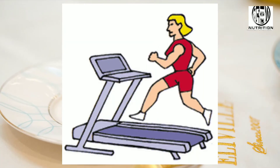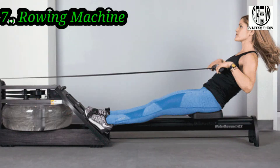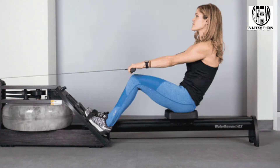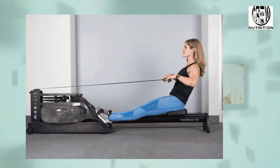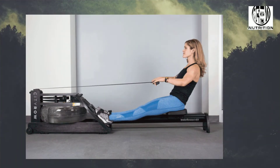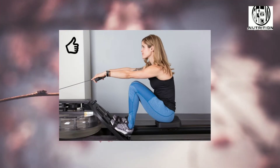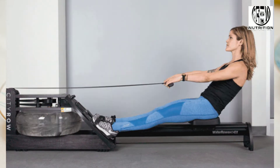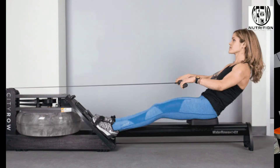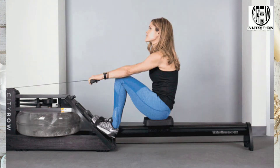Just because you may not have access to open water, it does not mean you can't weave this fat-blasting cardio workout into your gym routine. Not only does using a rowing machine get your heart rate way up — which helps you blast calories and burn fat — but it also works your legs, core, arms, shoulders, and back. Try this 4-minute rowing circuit: begin with 20 seconds of rowing followed by 10 seconds of rest.